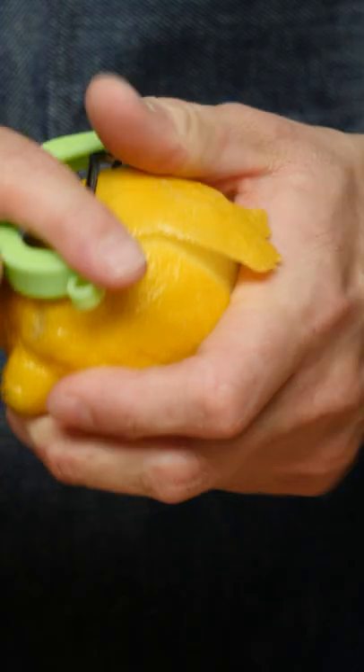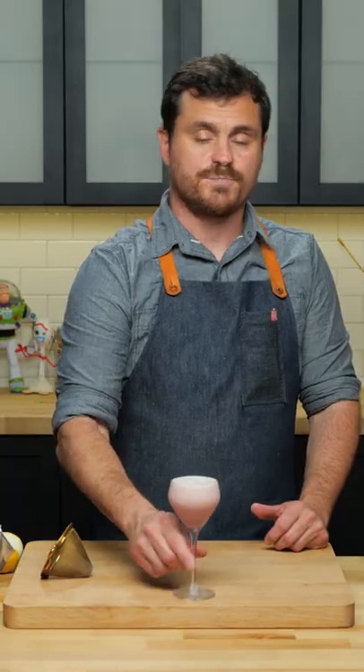Strain, and I like to do a little lemon twist — give it a little oil on top — and there it is, the Pink Lady.